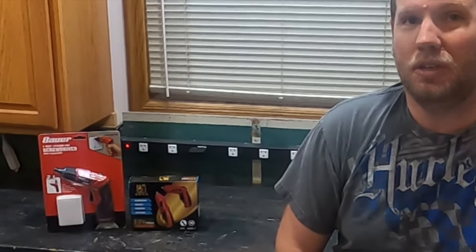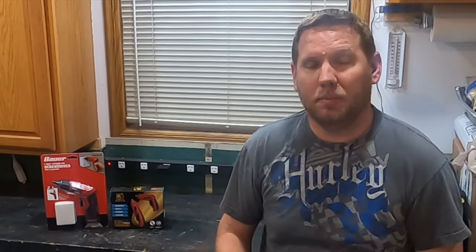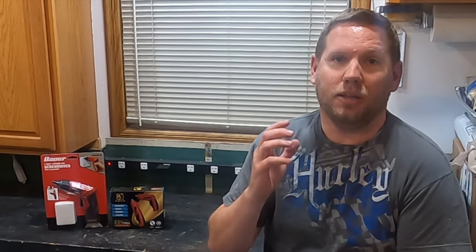Alibaba's electric screwdriver versus Harbor Freight's Bauer electric screwdriver. If you're buying tools or buying things inexpensive, you're used to seeing things from Alibaba, or you kind of take a risk — sometimes you're just browsing at night and you buy things from Alibaba or Wish.com. What I've done is purposefully gone to buy some inexpensive electric screwdrivers from Alibaba to compare them to other inexpensive electric screwdrivers from Harbor Freight.